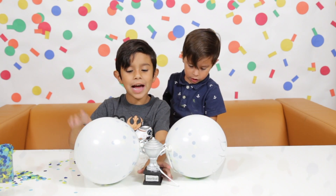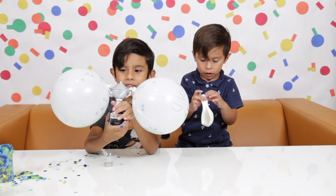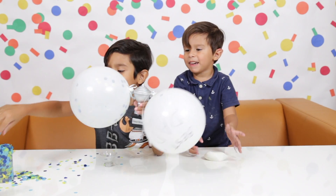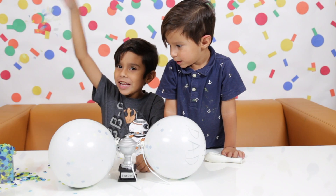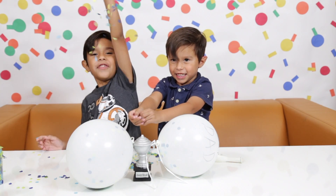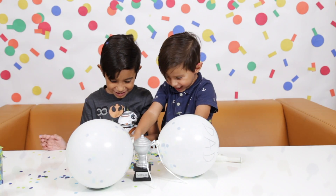Now you have it. When Daddy pops the balloon, confetti will go everywhere. And here comes confetti! Confetti! Confetti! Confetti!